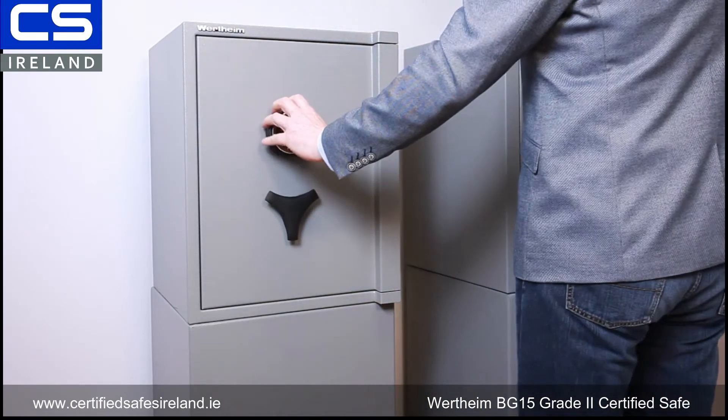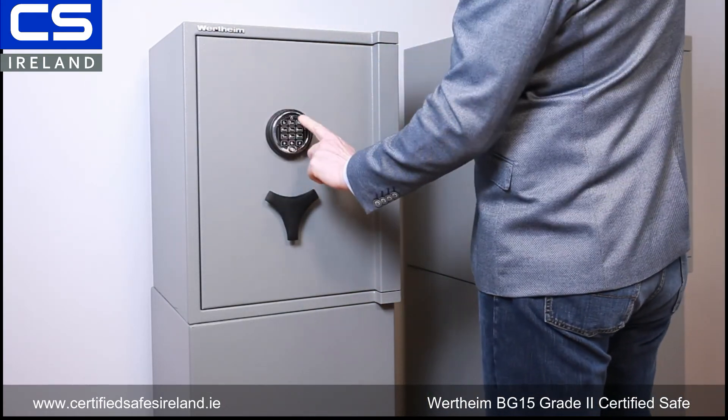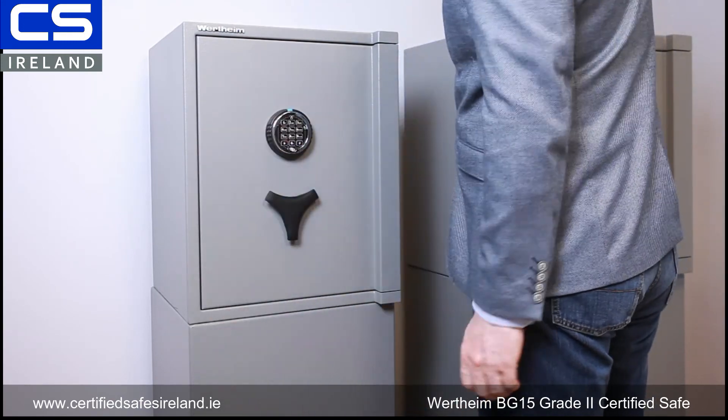Finally, to lock up: you retract your bolts, lock the bolts, and then just turn the outer ring of the keypad to the locked position, and it's all locked up.